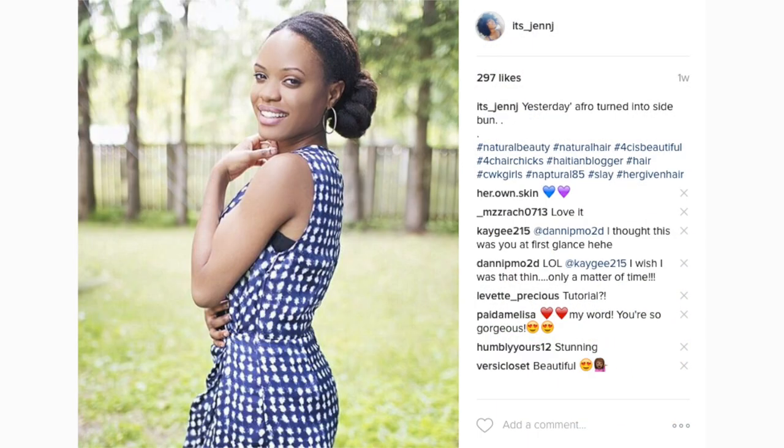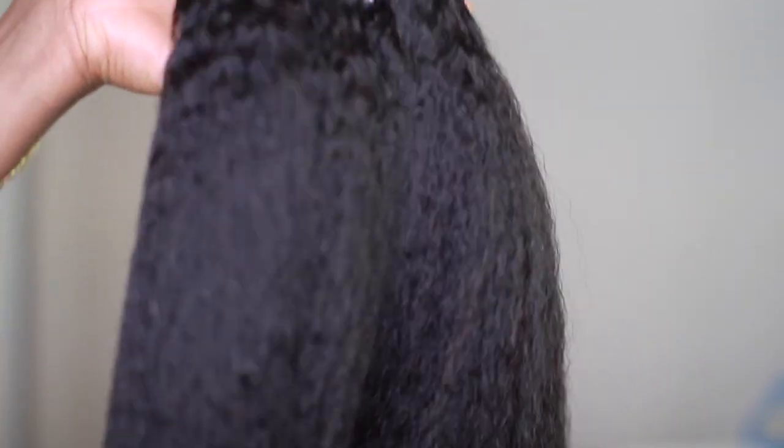I've been wearing Hair Giving Hair all summer to be completely honest with you — either the Kanki texture or the blowout texture alternately, because they are amazing and I can't get enough of them. Right now I have on the Afro blowout texture and I'm going to tell you all about it.